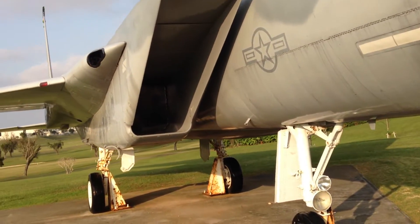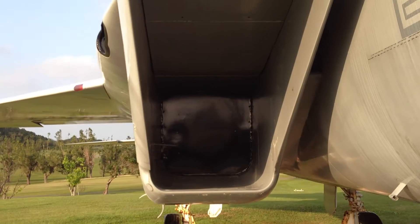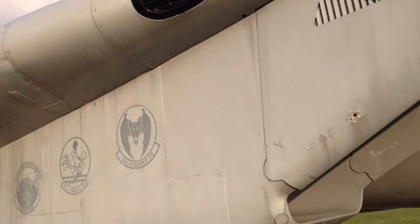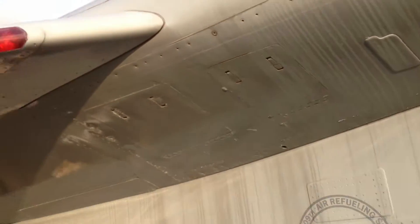Now we'll walk down and look at the scoops. See the scoops? They scooped that air up. Get that air in there. And then back here underneath the wing — those are guns. I think that's a gun turret, missiles.